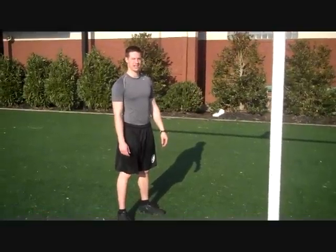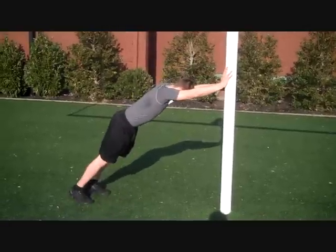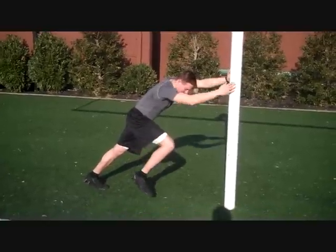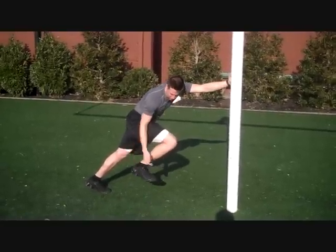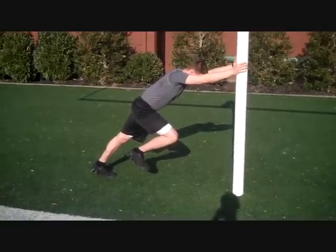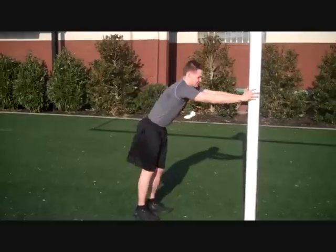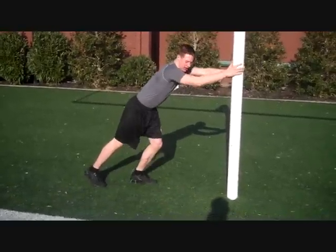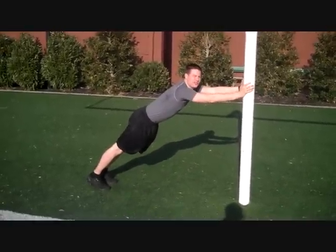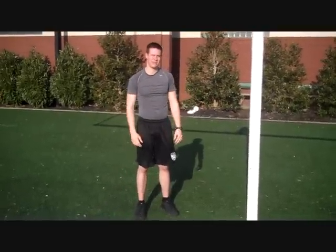The next drill you can incorporate in your speed workout is the load and explode drill. You're going to need a pole or a wall. Get up close to it, lean on it, and have your body at a 45-degree angle. Put one leg up and make sure to dorsiflex your toe because that's how you run. Do sets and reps as you like, switching your legs. The key point is to drive into the ground as hard as possible. Don't creep up on the wall — keep that distance and good 45-degree angle, loading and exploding. This will help strengthen your hip flexors and make you faster and a better athlete.